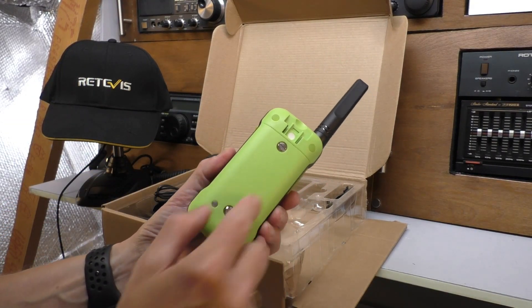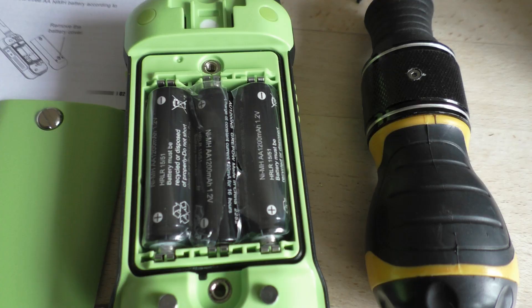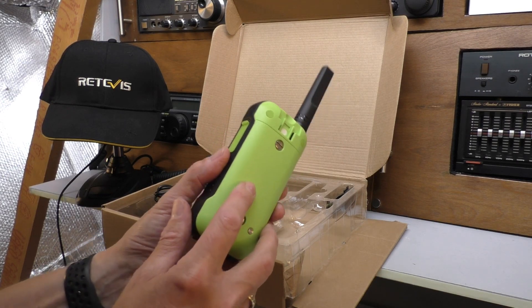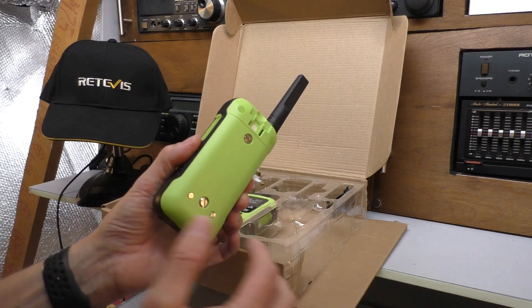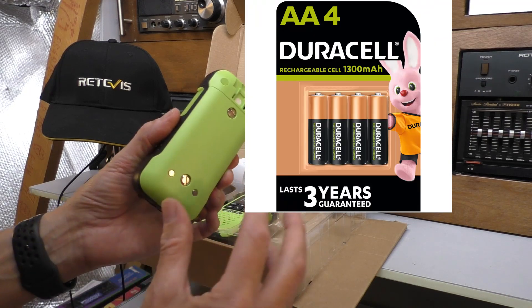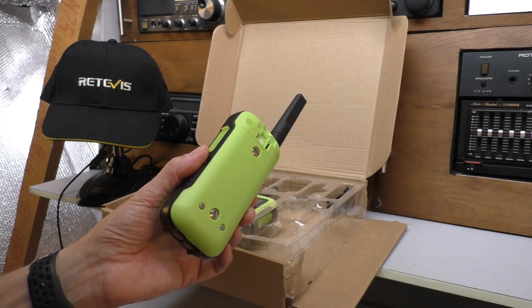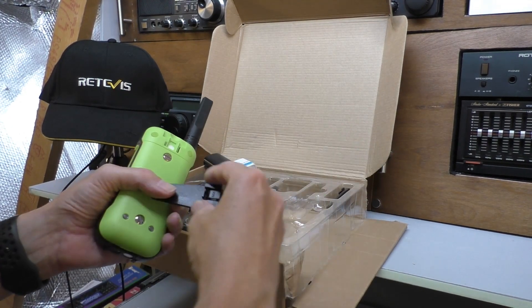Just a small bit of setting up needed before you can use the radio. You have to undo these two screws, remove the waterproof back, and inside you'll see there are three double-A NiMH batteries in cellophane. Simply remove the cellophane and insert the batteries. The manual doesn't give a standby or run time, but they are 1200mAh. It's quite handy to have double-A's because you could just pack a good quality set of alkaline batteries and swap them over.